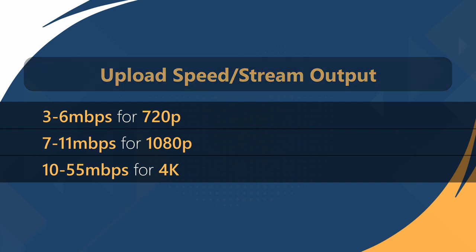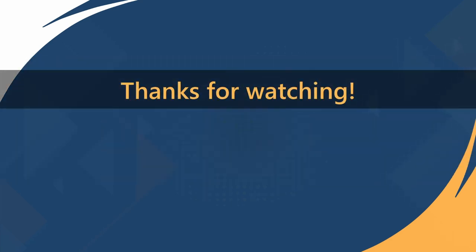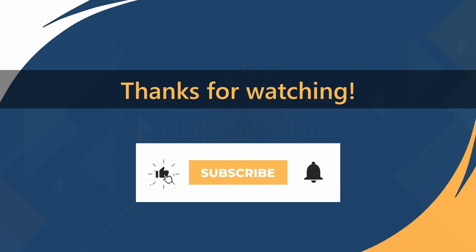We're almost set to go live. If you've found this video helpful so far, please give it a like and subscribe for more videos like this.